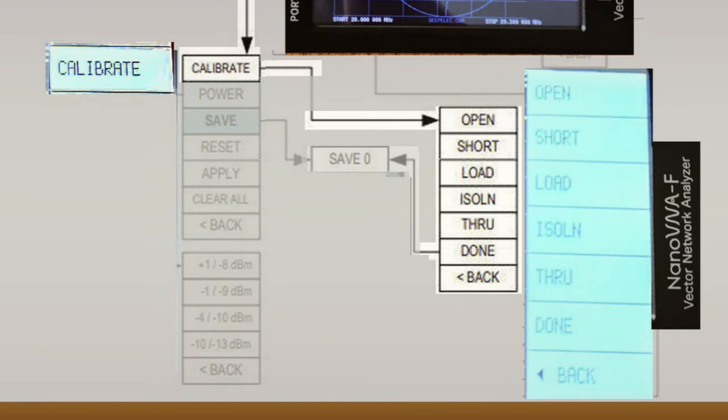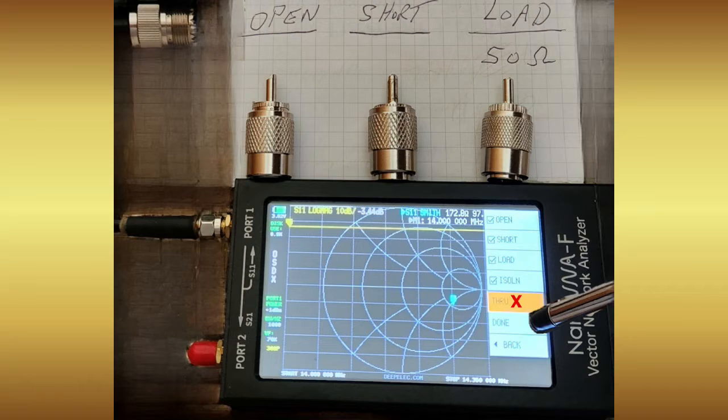For VSWR testing we will cycle through these in order, skipping the fifth choice called through. This is because we are not addressing test components connected between port 1 (S11) and port 2 (S21) — it may be the subject of a future video. After we cycle down through the top four calibration items, we select done.